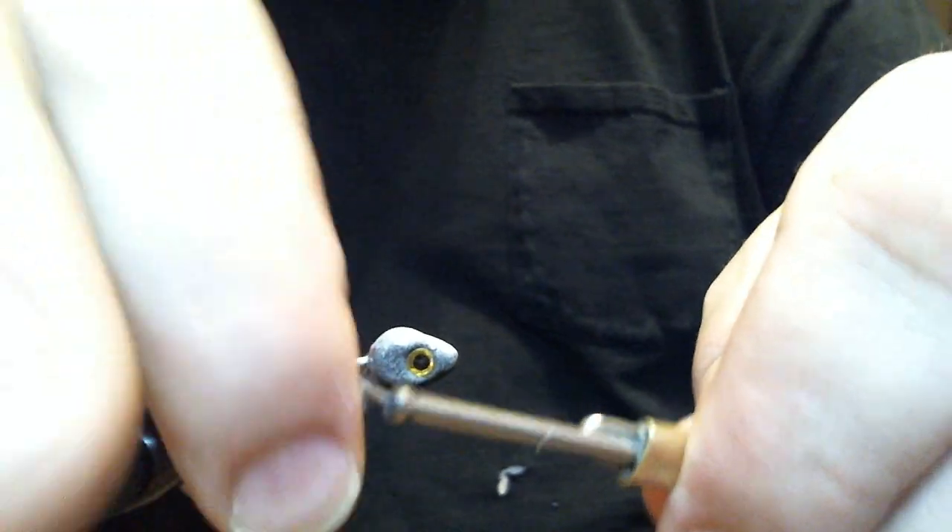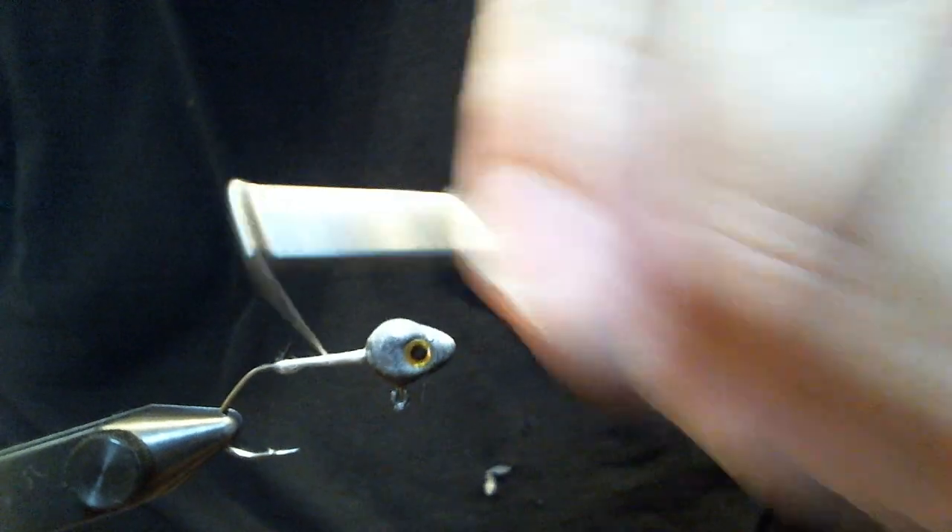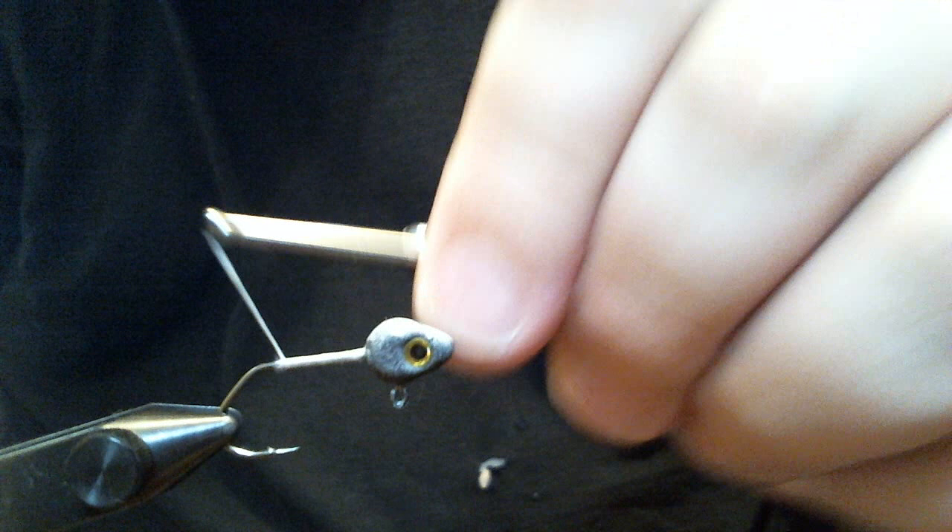I hit that hook point and flared that thread out a little bit. That's all right though, because I just want a big base on this because of the material I'm going to be using.